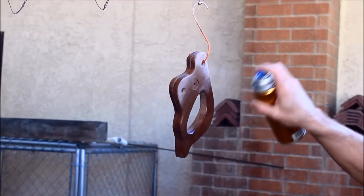Everything was given one last sanding to 600 grit and all the wood was finished with semi-gloss poly.